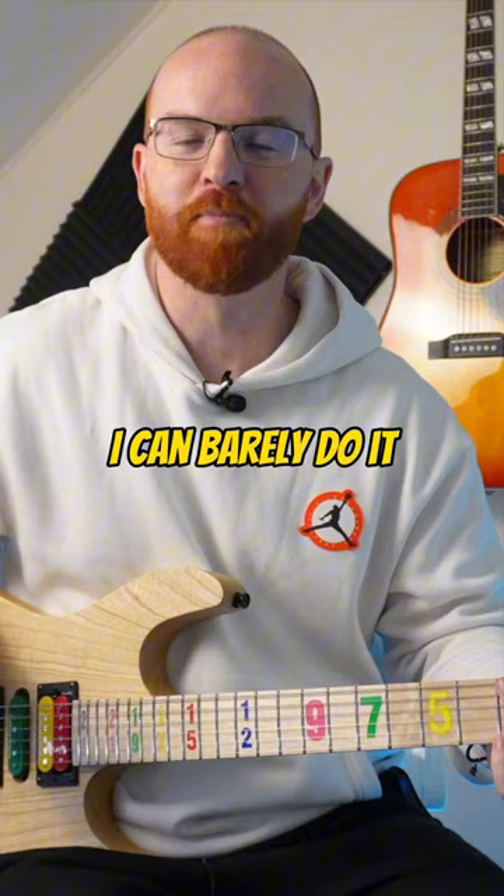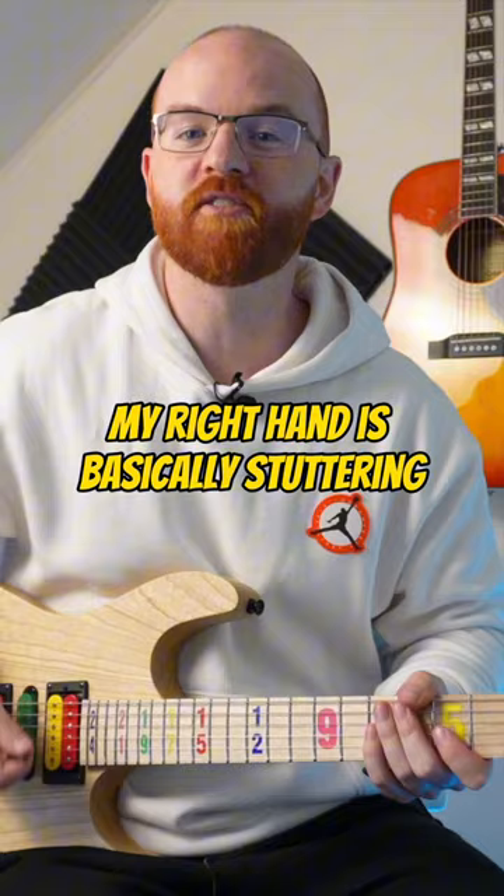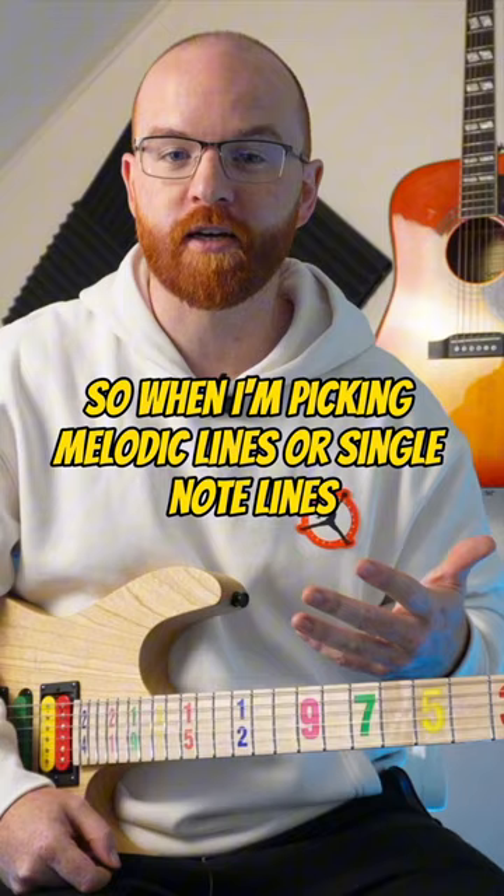I can barely do it just because I have no sense of rhythm when I'm doing that. My right hand is basically stuttering instead of maintaining a steady pulse. So when I'm picking melodic lines or single note lines, I'm actually approaching it the same way with my picking hand.